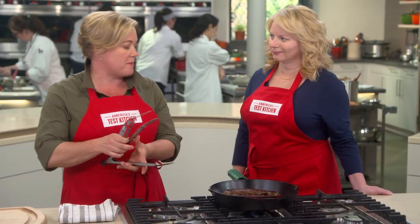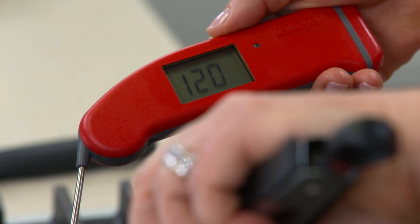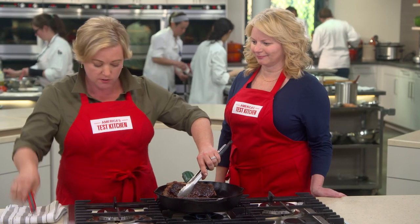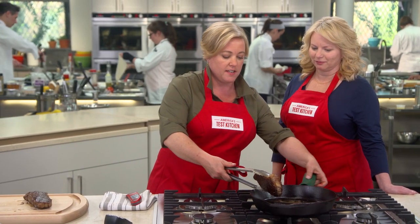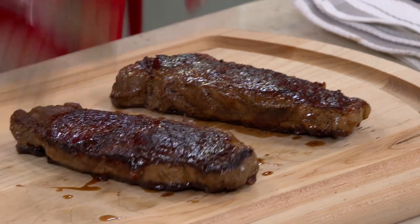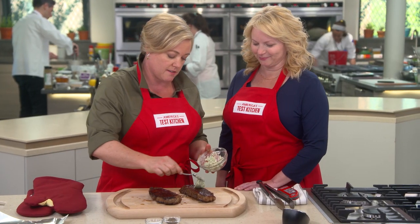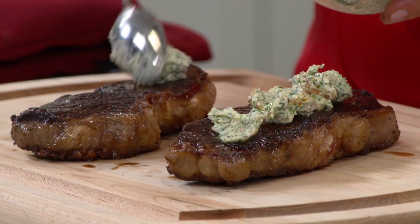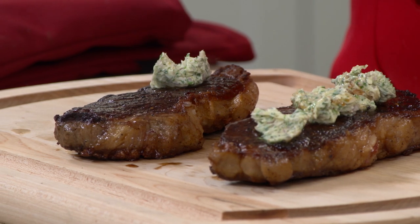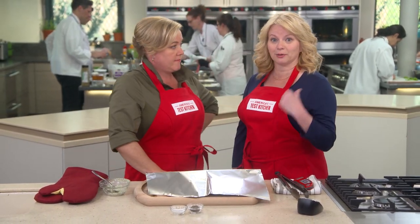These steaks have been in the pan for about seven or eight minutes and it's time to take their temperature — about 120 degrees on the nose. So let's get these guys out of that hot pan. Just a little compound butter on top. As you know, we've got to let this sit for about five to ten minutes before we slice into it, but the wait is going to be worth it. I'm going to tent it with foil to help keep the heat in.